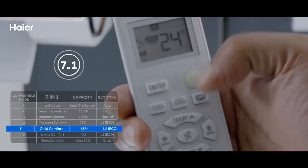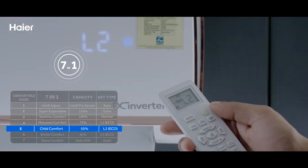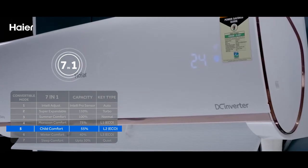Option 5: Use Child Comfort Mode by pressing the eco key twice. It will show L2 on the display and the AC will run at 55% capacity.